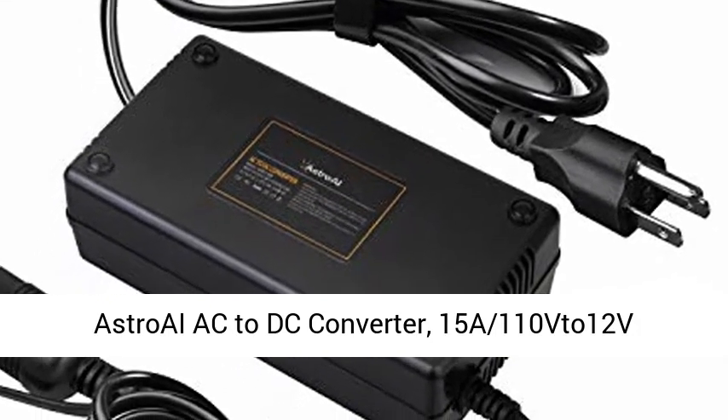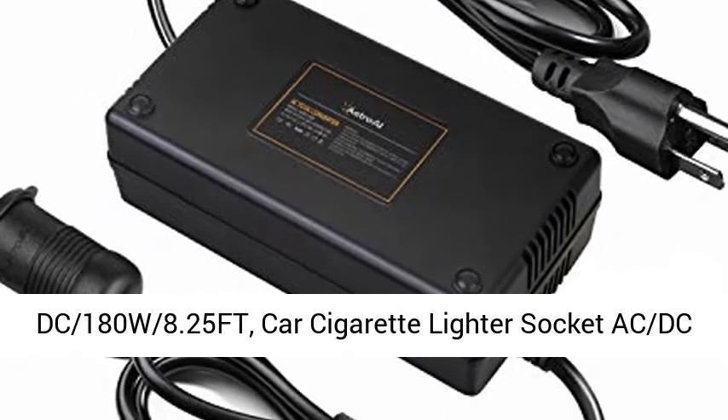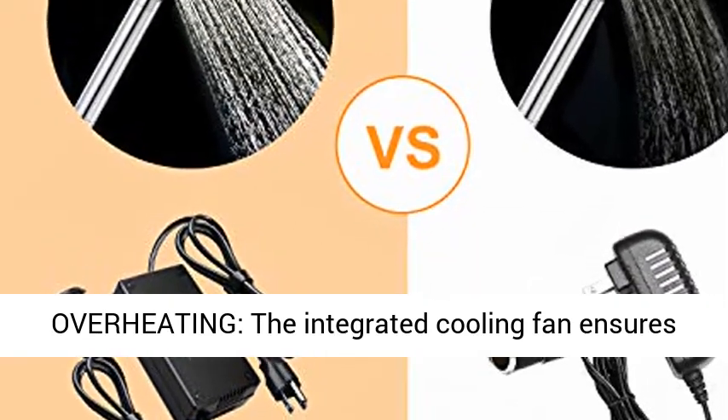Astro AC to DC Converter. 15A, 110V to 12V DC, 180W, 8.25ft. Car cigarette lighter socket AC DC power supply adapter transformer.